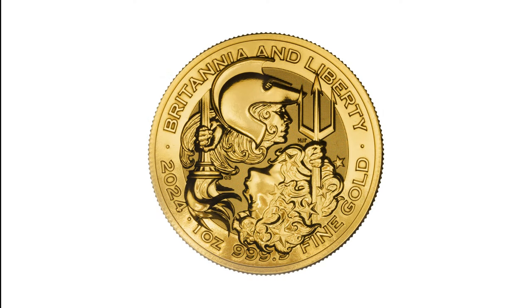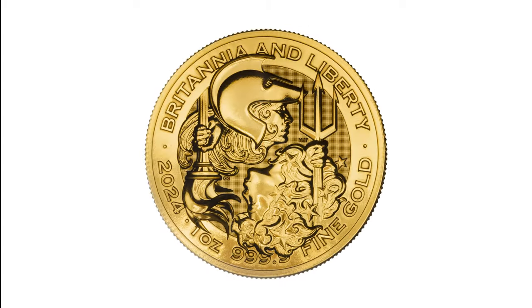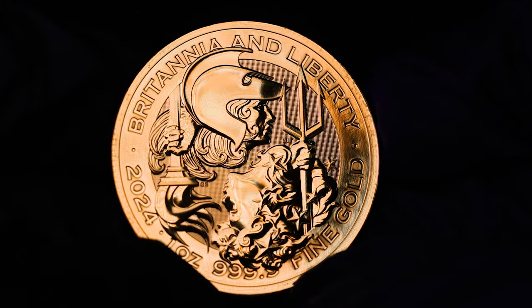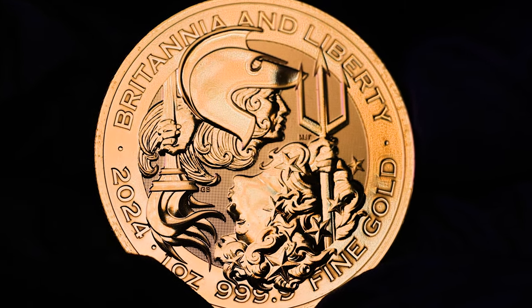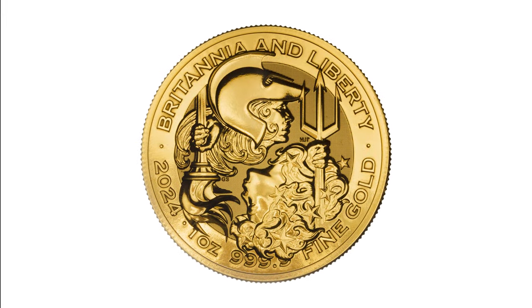The reverse design was inspired by court cards. It features two iconic personifications of the United Kingdom and the United States, both taking equal prominence. The design symbolises the special relationship between the two powerful nations. The legend reads: Britannia & Liberty 2024 1oz 999.9 Fine Gold.